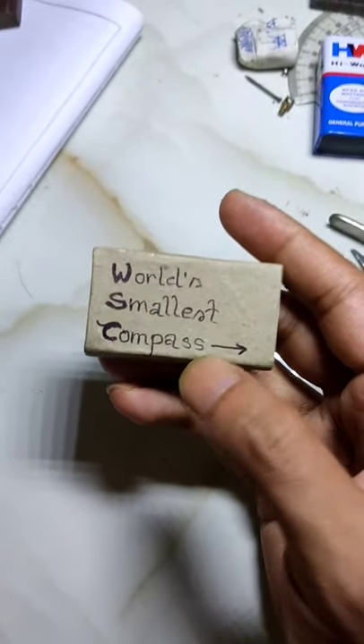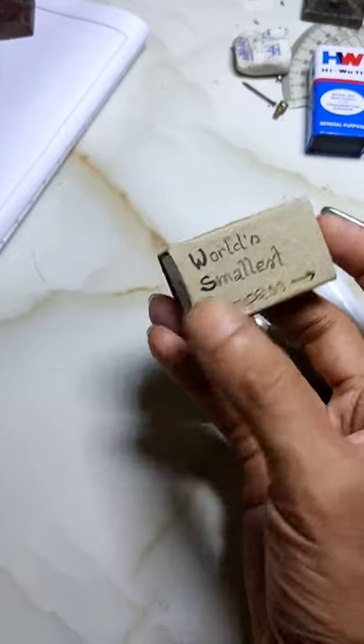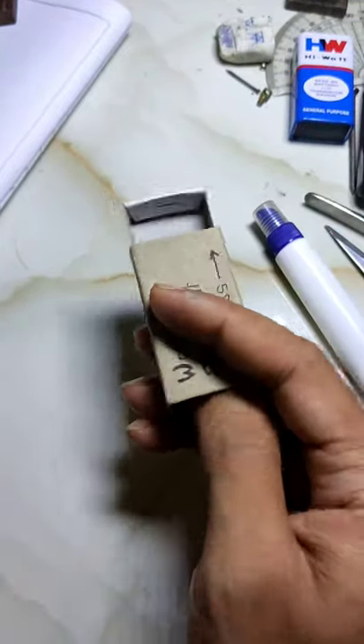Hey friends, I'm gonna show you something special — the world's smallest compass. Here it is, our world's smallest compass. I made it for myself. Subscribe for more — I'll upload how I made it soon.